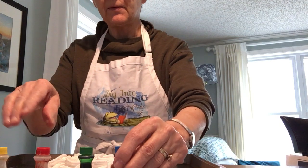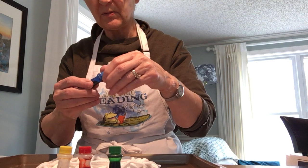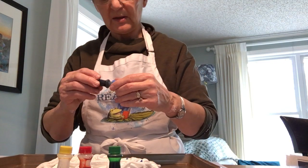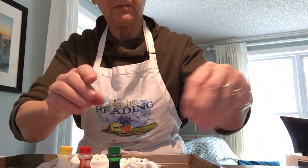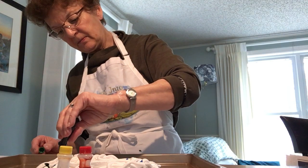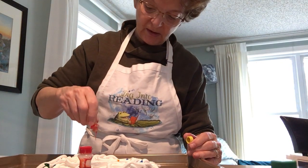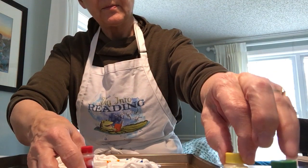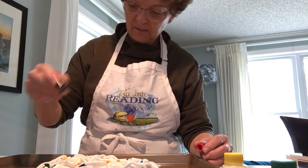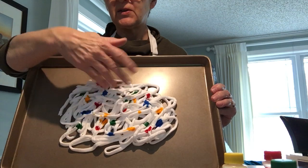Now for the food coloring. I have some blue, some green, some red, and some yellow. For my project, I'm going to use all the colors. Very simply, you just put a drip here, maybe another one here, a little over here, one over here. There's the green, and a little yellow, and some red. It's all ready — this looks kind of cool. There it is with my colors scattered about.